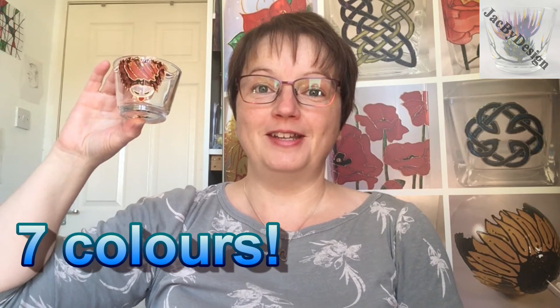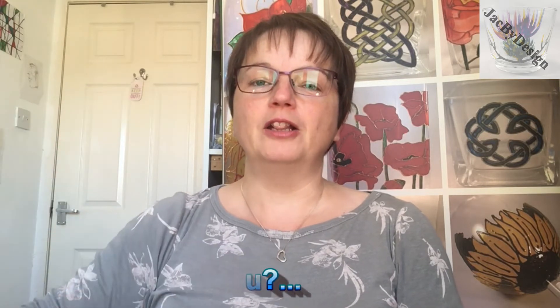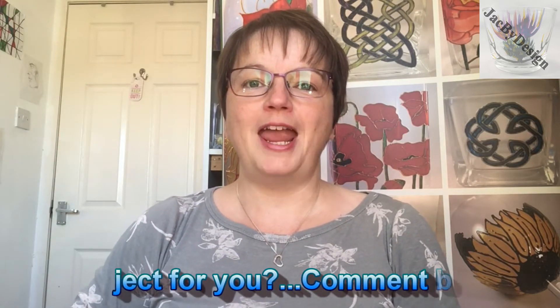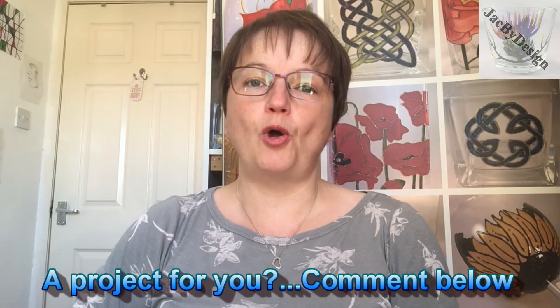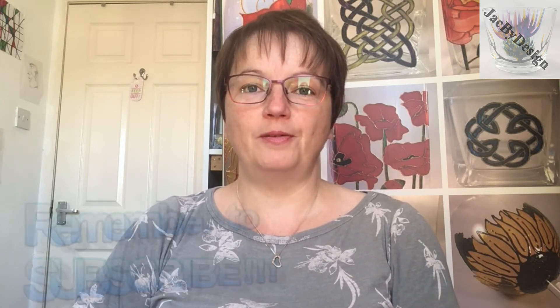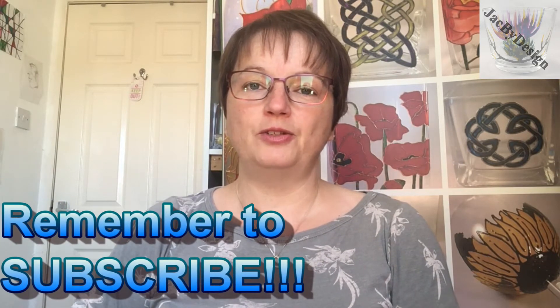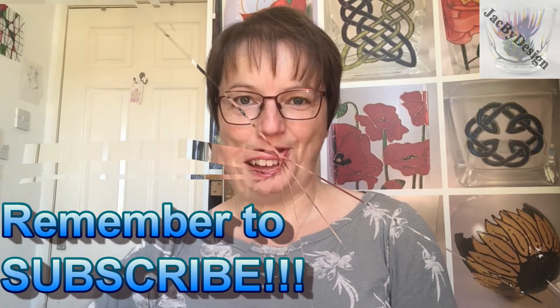Do you know that seven colours go into this design? But before I show you how I do that, I'd love to hear from you if there's any kind of projects you'd like me to do, whether easy or slightly more complicated, that you'd like to have a go at home. Let me know and I'll see what I can do for next month. And if you haven't already, please subscribe and hit the little bell, and that way you'll know when I upload my video again next month.